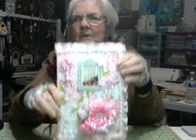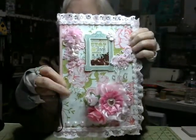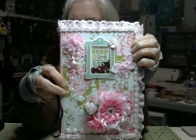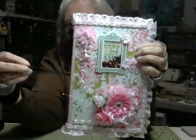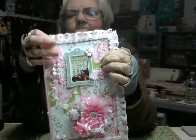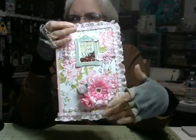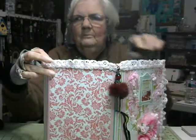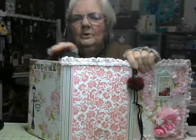This is my folio — this is the front. I did a shaker in the middle, and in the shaker I have red hearts, red and white seed beads, and some red cupids. I used the Tim Holtz tie for the closure on it, and I put an array of flowers down here, and I put lace all the way around — around the front, across the top and bottom of the back, and on both sides.